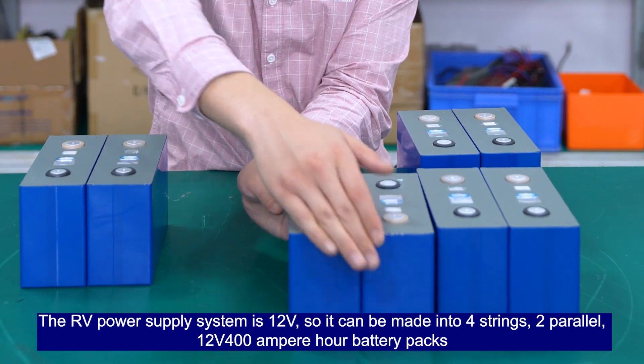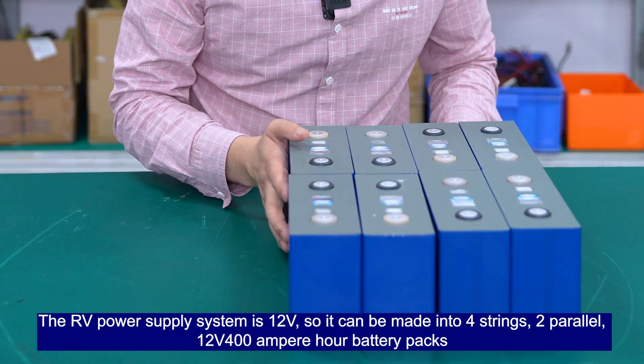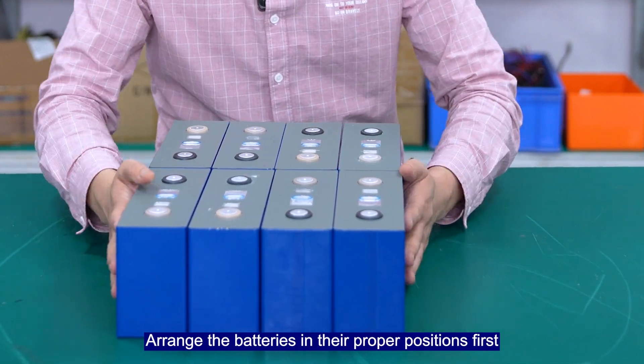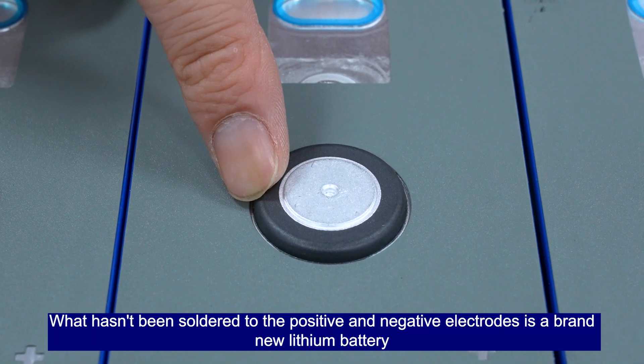So the 8 cells can be made into 4 strings, 2 parallel — a 12V 400A power battery pack. Arrange the batteries in their proper positions first.